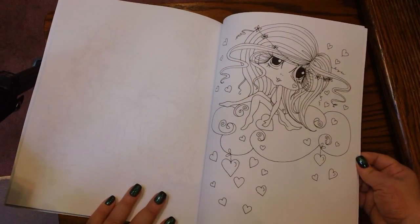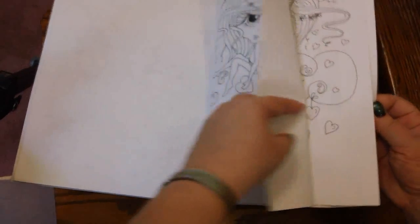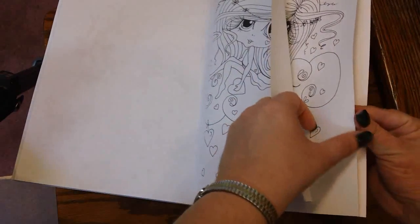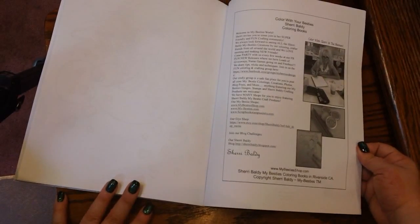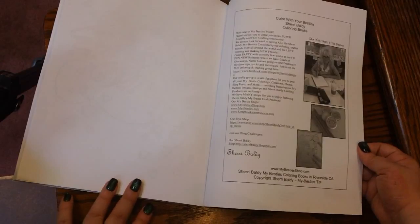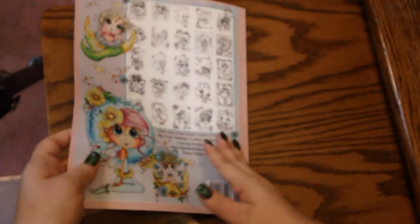I think just a couple more. Get it in frame so you can see all of it. And here is the back page right there — and you see again, this in a lot of Sherry Baldy's books — you do not get a test page to test your mediums. I know that kind of disappoints a lot of people because a lot of people like that extra test page there.